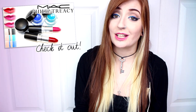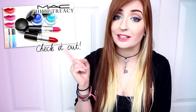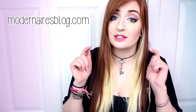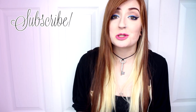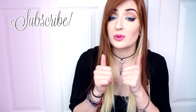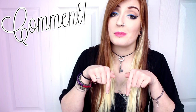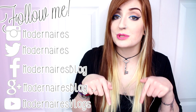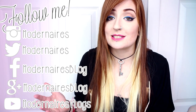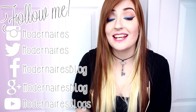If you'd like to check out a full review on the products from the MAC Philip Tracy collection, I'll have a link up here so you can click it and check that video out. I'll also have a full list of products used down in the description as well as listed on my website, modernairsblog.com. If you enjoy seeing tutorials from me, be sure to thumbs up this video so I will know. If you have any look or tutorial suggestions, feel free to leave them in the comments below. I'll have my social media listed here as well as down in the description. I really hope you enjoyed this blue winged liner gradient look and I hope you're having a fantastic day — thank you so much for watching.